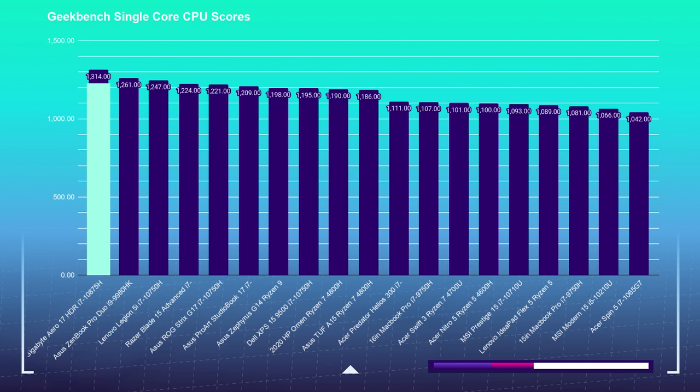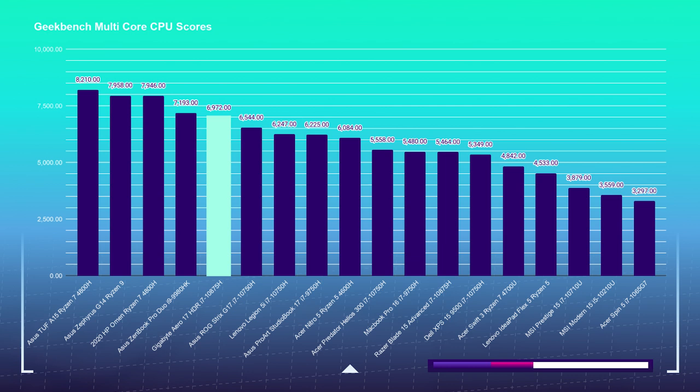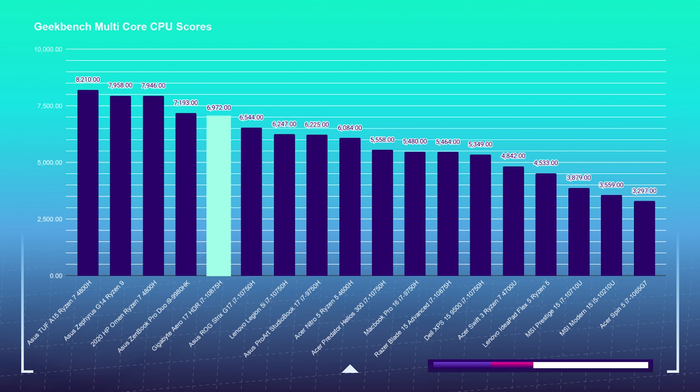In Geekbench single-core and multi-core, the Gigabyte Aero handled itself well, hitting 1314 on the single-core benchmark, placing it in the mid-range of my test results. For the multi-core score, it pulled off a 6972, placing it in the top five alongside the 9980HK and top Ryzen processors. Moving into 3D modeling, the Cinebench R20 score came in at 3283, putting it on the upper end of the charts.